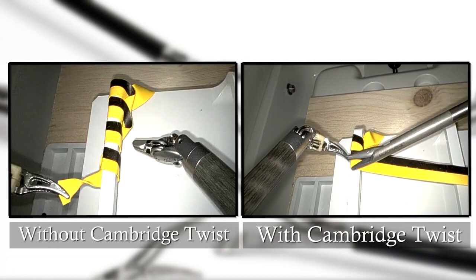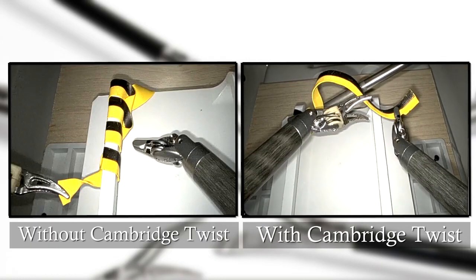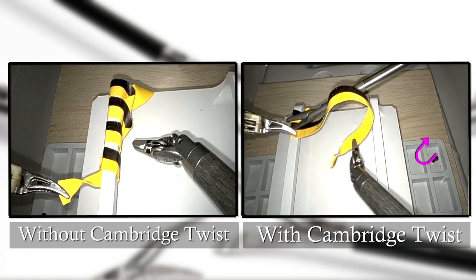On the right side, the needle holder is turned, providing a smooth laying down of the ribbon and a harmonious suture.